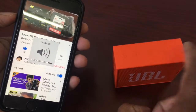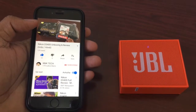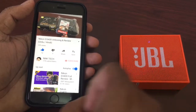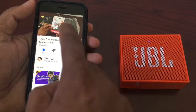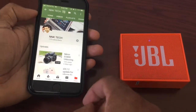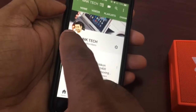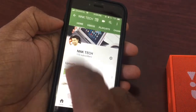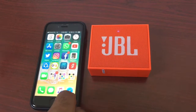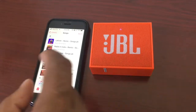Hey guys, I'm Naveed and you can see NNK Tech. Today we also have a Nikon D34 camera unboxing coming up — with it I got a SanDisk Ultra memory card. This is my channel NNK Tech and all my videos are available on YouTube. Now my phone is connected with the speaker, so let's play some music and check its sound quality.